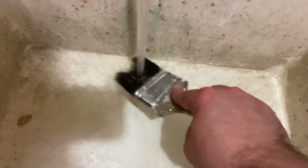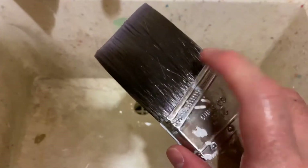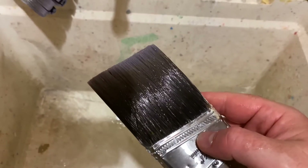Do that a couple more times, make sure she's nice and clean. And there you have it. If you take care of your paintbrush, it should last you many many years. It's that simple.